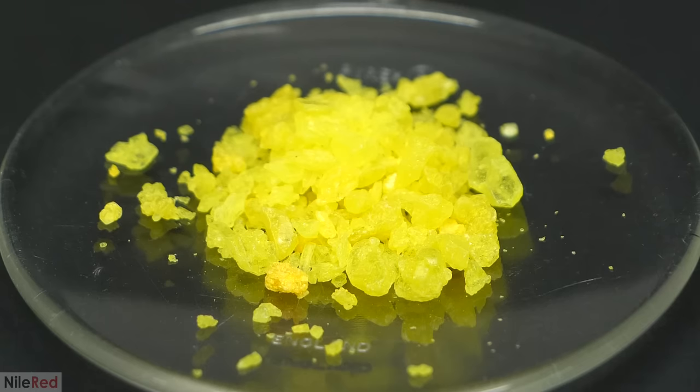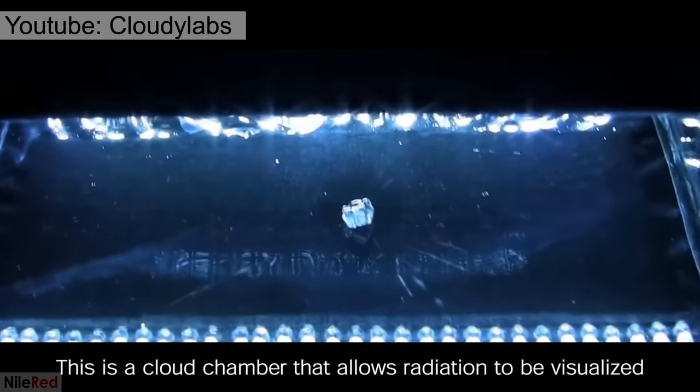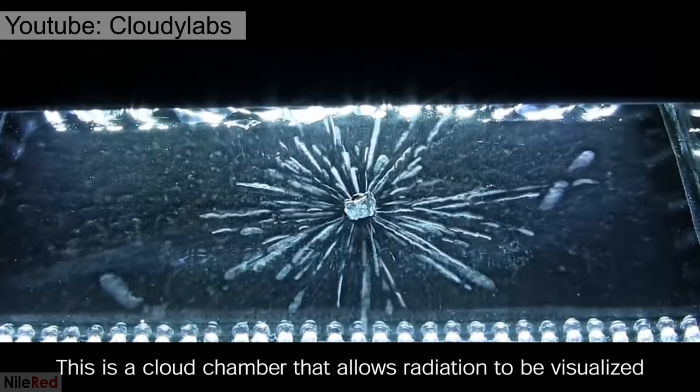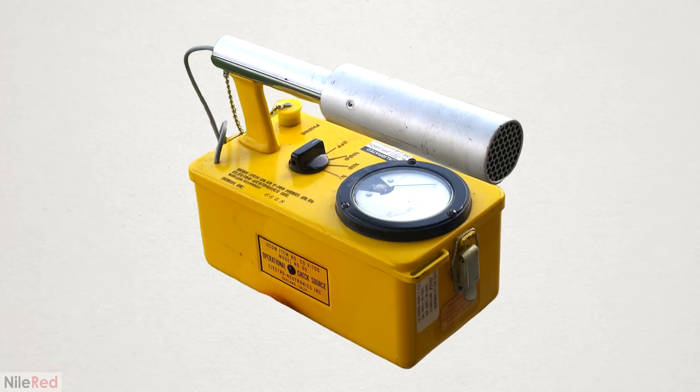There's no way to naturally perceive that it's there, and this was one of the biggest reasons why it took so long to discover radiation. To know that it's there, it has to be detected using some sort of instrument or setup, and over the years many different methods have been developed. Nowadays one of the easiest ways is to just use a Geiger counter, but before starting this project I didn't have one.